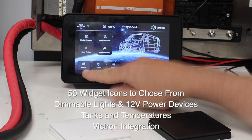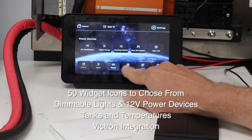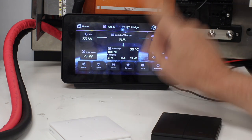We're going to go through the bottom buttons here. We've got Home, Lights, Power, Comfort — we're not using that right now but we'll come back to it — we've got Tanks with our StarTank connected, and Monitoring where we're hooked up to the Victron.